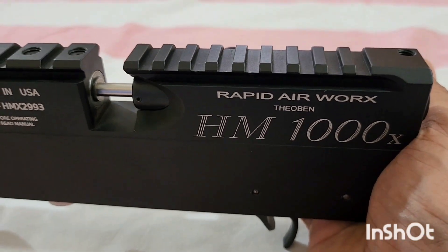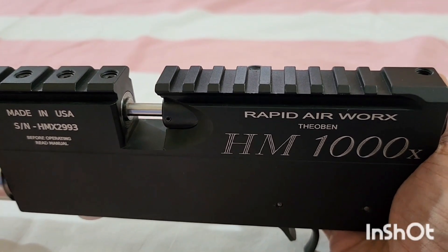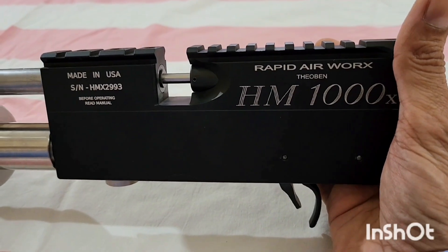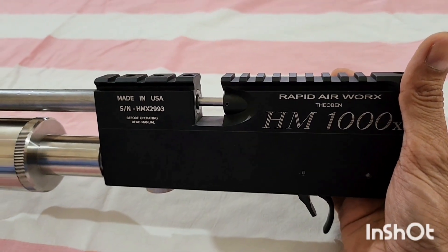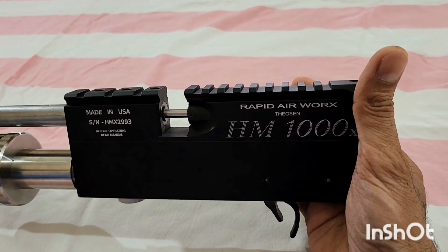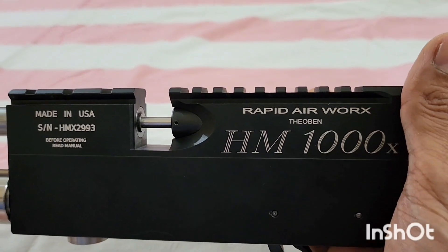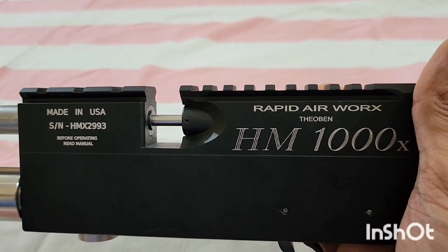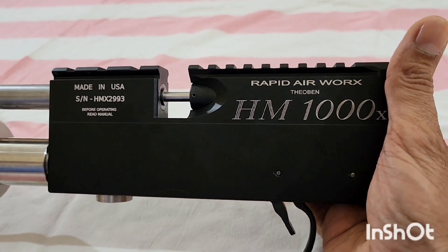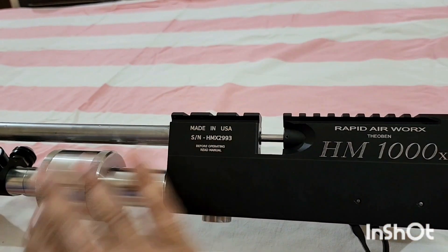I will shoot all the shots right now without pellets, without any projectile. It is almost a set principle that when we shoot any PCP without a projectile, the air wastage is around 15 percent more than when we shoot it with a projectile. So whatever the number of dry shots, we will increase that number by 12 to 15 percent in order to get the true number of shots this gun is capable of giving when used with projectiles.